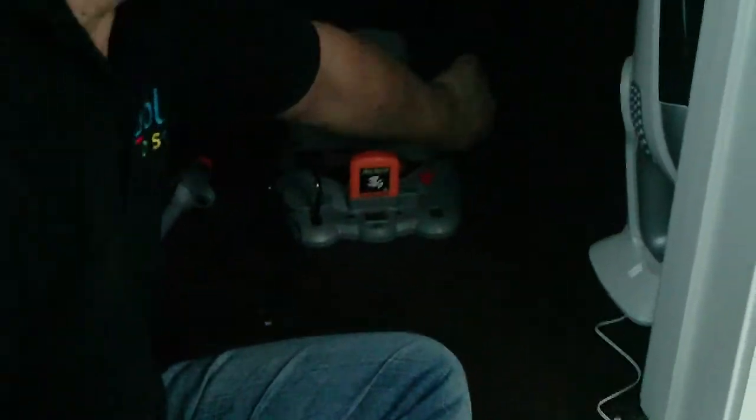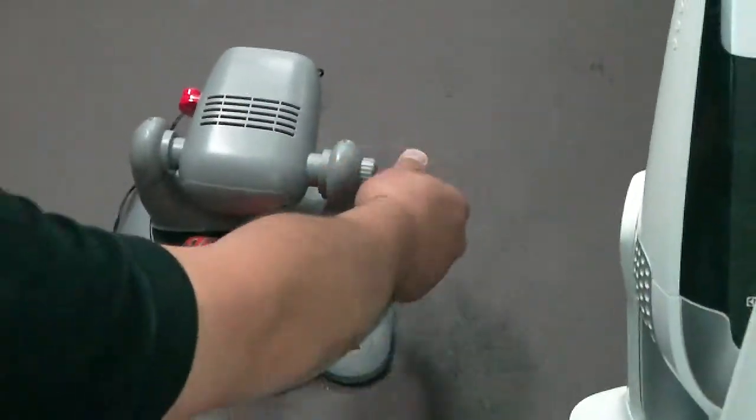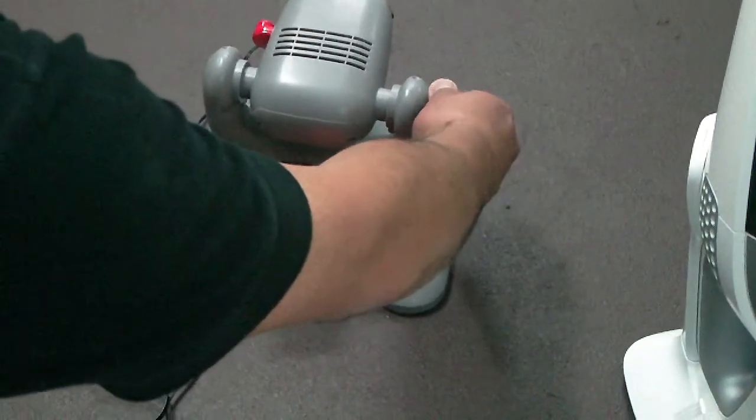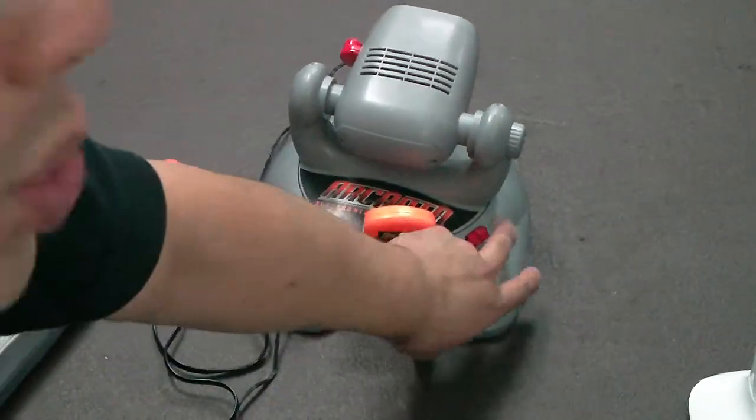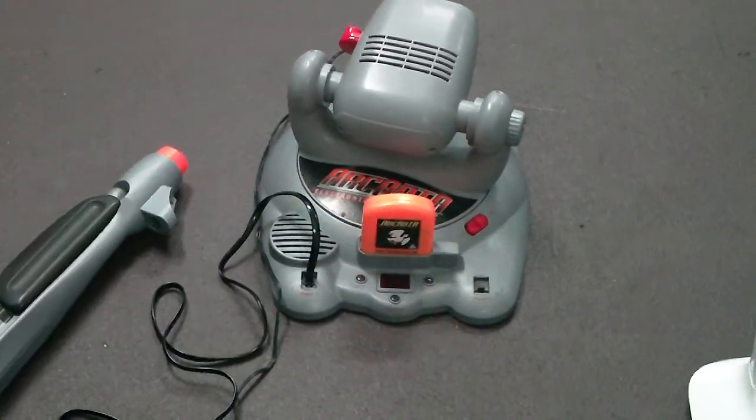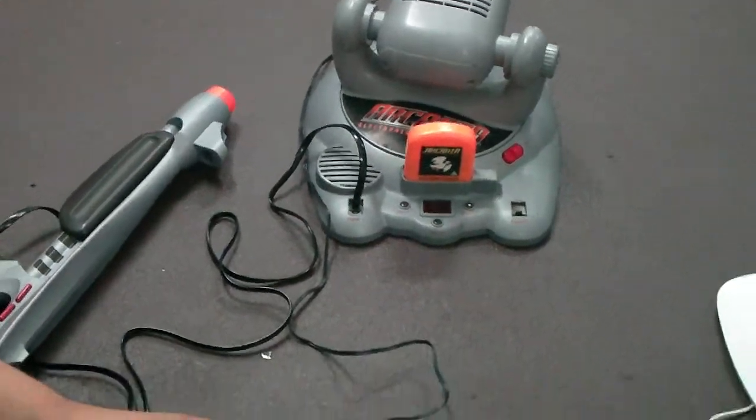You can change the angle by turning the dial on the right here — you can change the angle of the projection. All in all it works okay. Have another try and see how you go. Bye.